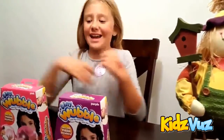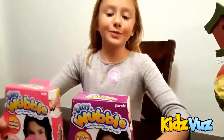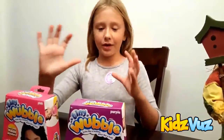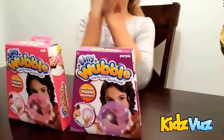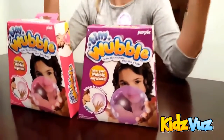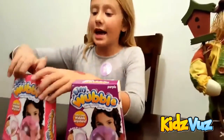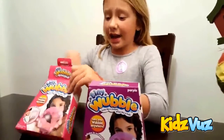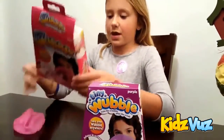Hi, I'm Victoria, and as you see here I am with the tiny Wubble Bubble. This is a bubble that you could play with — it's a bubble mixed up with a ball mixed up with something else. So you could play volleyball, soccer, and I don't think you could sit on it. I'm opening the pink one.